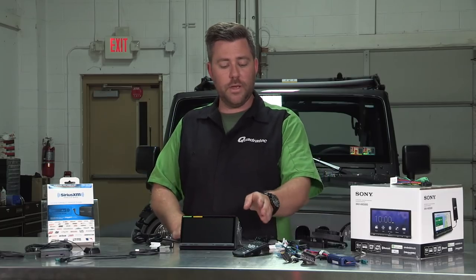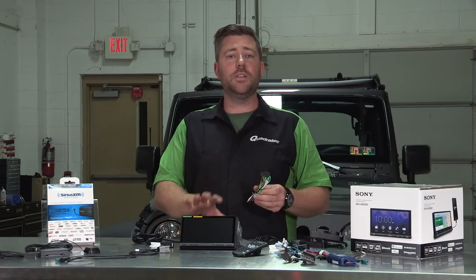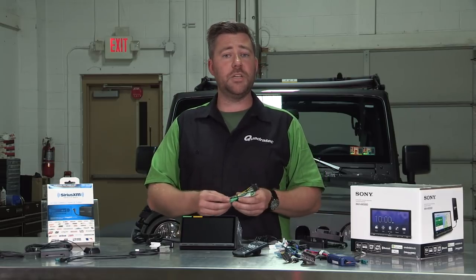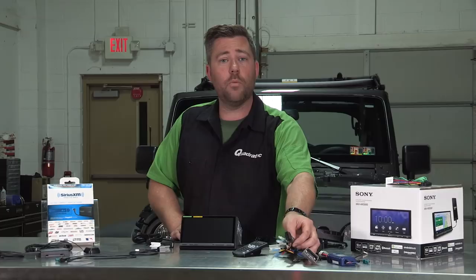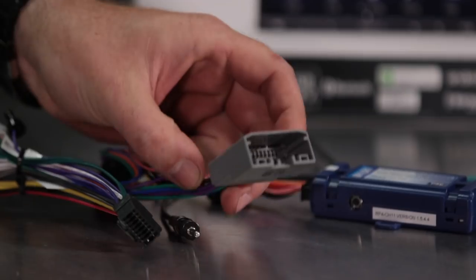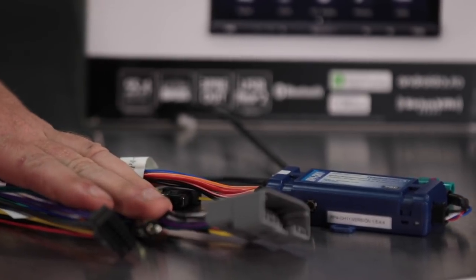With the unit, you'll also get your remote control, your external microphone, and your wiring harness. However, if you purchase the Sony XAV-AX5000 with our Quadratech plug-and-play installation kit, you can put this harness right back in the box because you'll be using our no-cutting or splicing required wiring harness that simply plugs right into the back of the unit as well as into the factory wiring in the dash.